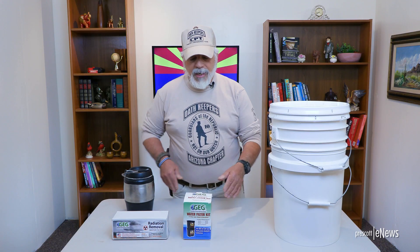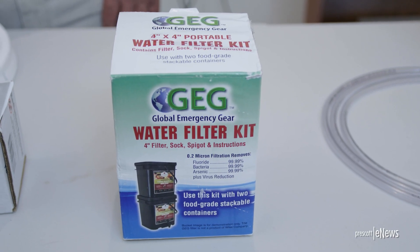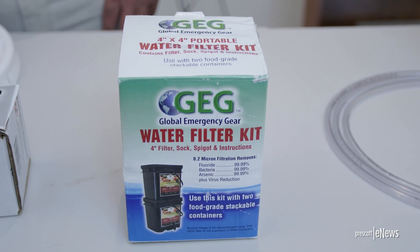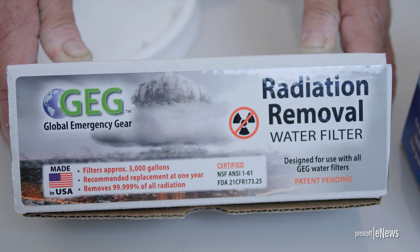What we did in the last video, we showed you the GEG water filter kit, and we're going to take that out and demo it. And then we showed you the GEG radiation removal water filter kit.